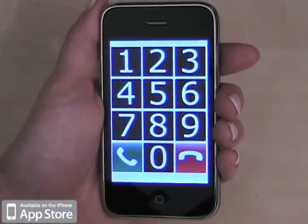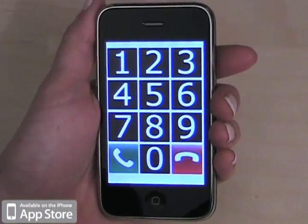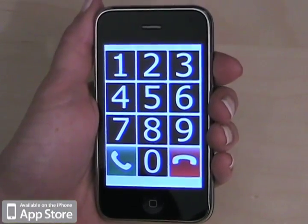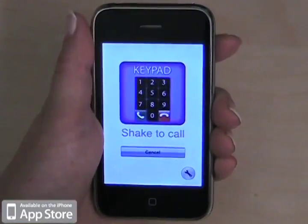So if you're in the keypad view and you want to go back to the main view to dial one of your top six quick dial contacts by shaking the phone, you simply shake the phone from the keypad view and it will bring you back to the main view. Main view.